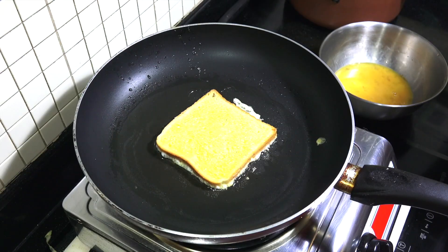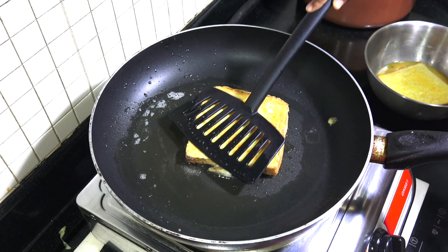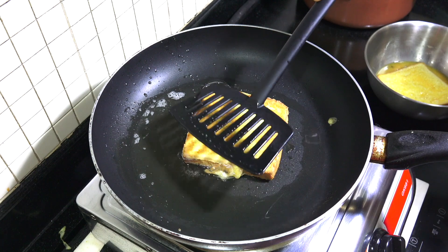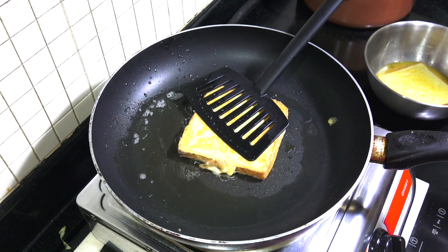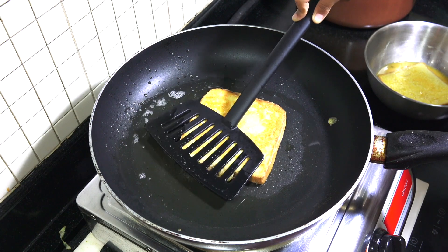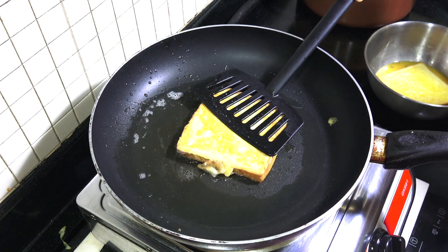We're going to cook it for three minutes and then we're going to turn it. My dad turned it and then we need to press it down — be careful with the hot fire inside. Because if this is kids cooking, you have to be careful.